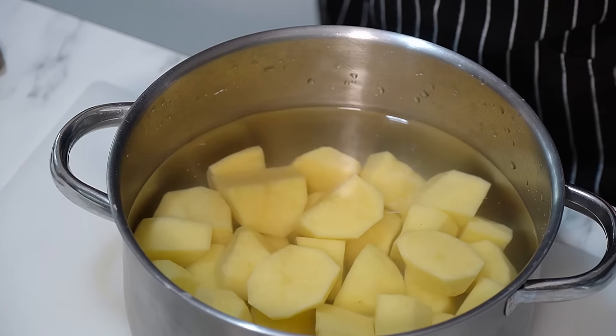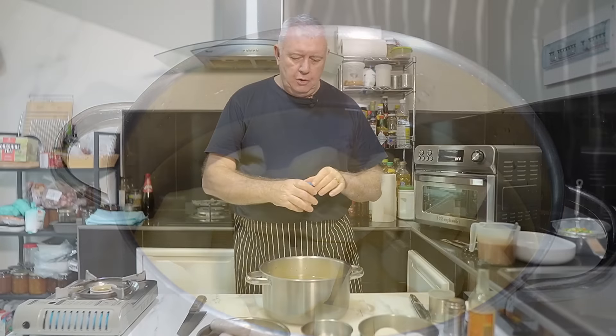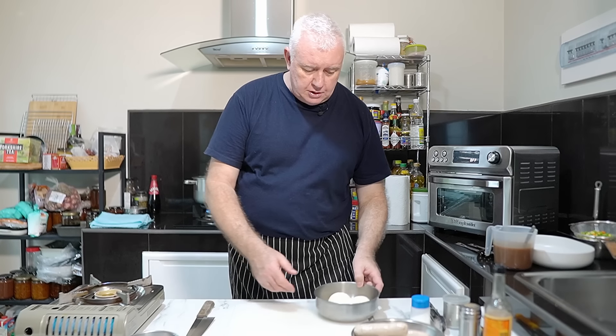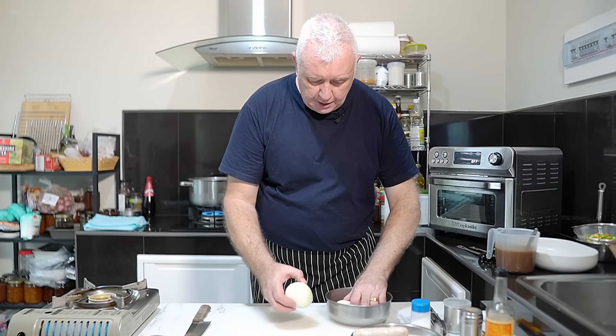We're doing a sausage and mash pie — it's so simple. I've got some potatoes here, already peeled and cubed. We are going to turn those into mash. We want to go in there with a little bit of salt in that water and stick it on the flame. For the sausages, I've got pork Cumberland sausages, but you can use any sausage — it doesn't matter.